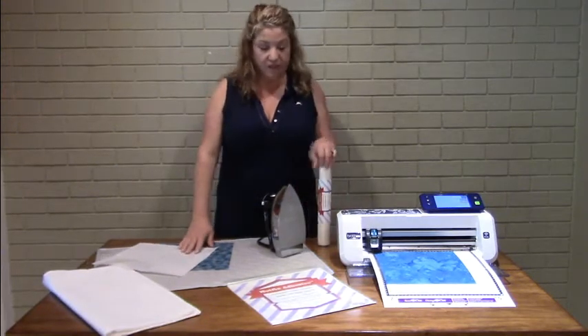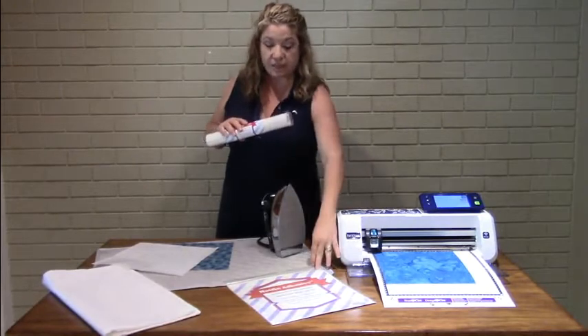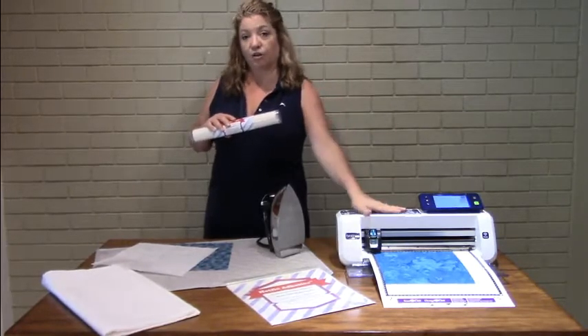Hi everyone. Today we're going to be talking about a new product called Hotfix Adhesive. Hotfix Adhesive is a new fusible that allows you to cut your fabric like you cut your vinyl on your home cutters.